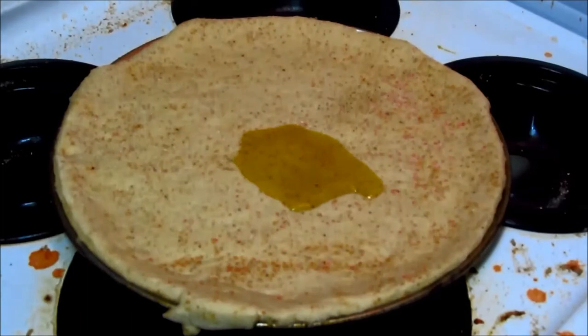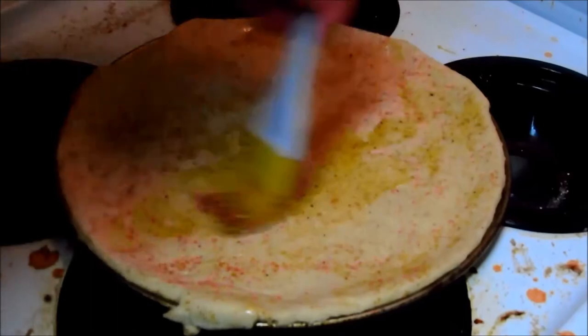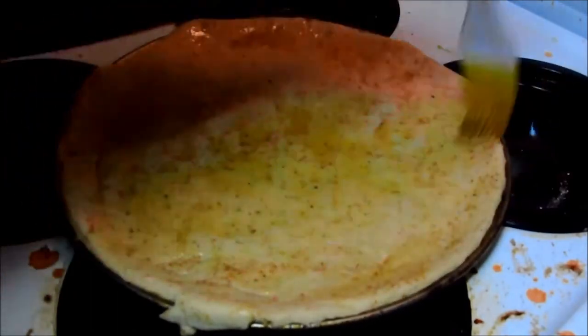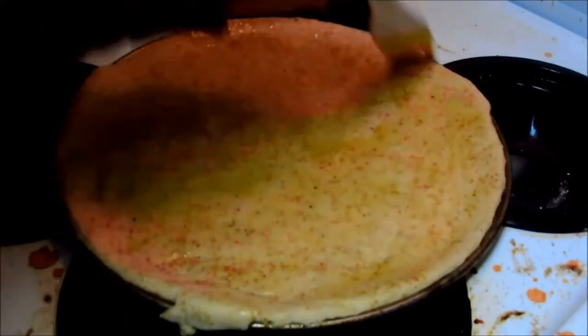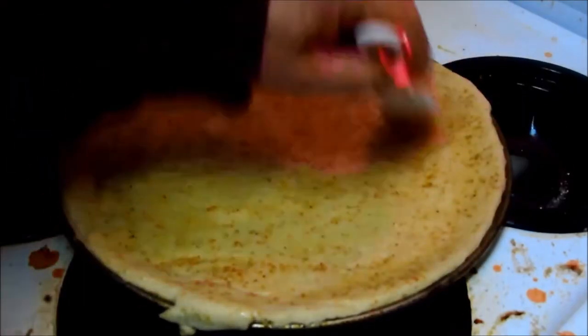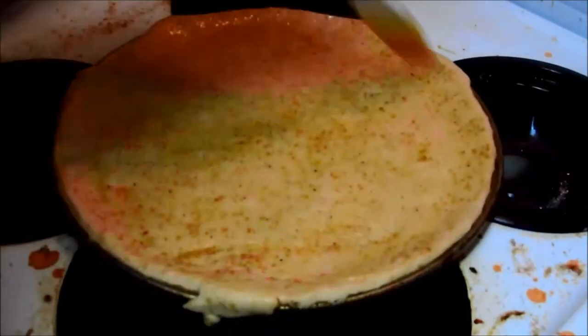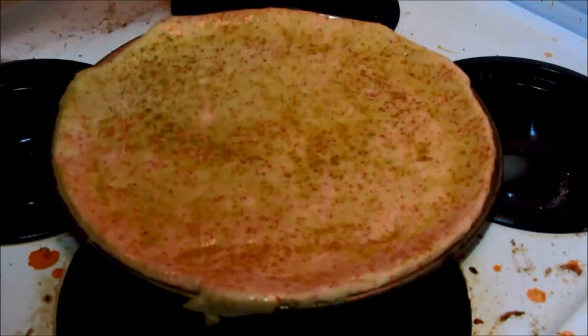We give the dough some olive oil — that's our first layer. I actually call this the first layer. Once I get that nice ooey gooey thing going in there, we add some dry spices. This is rosemary and thyme.